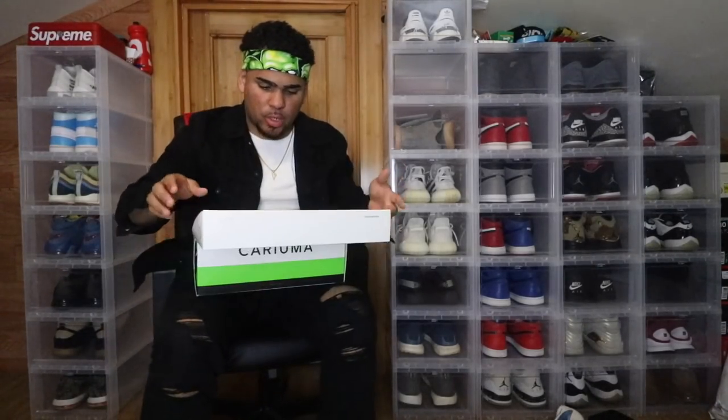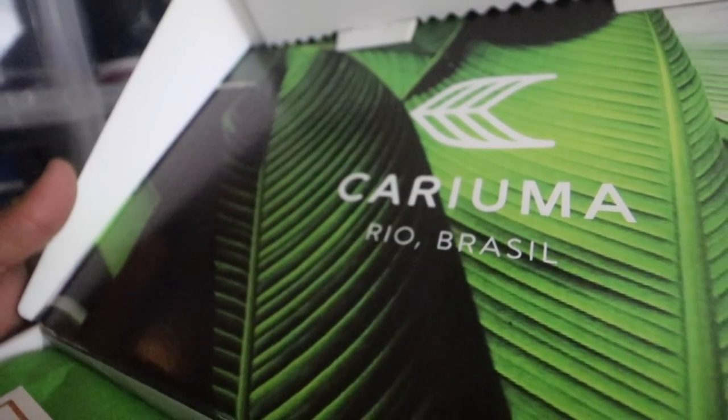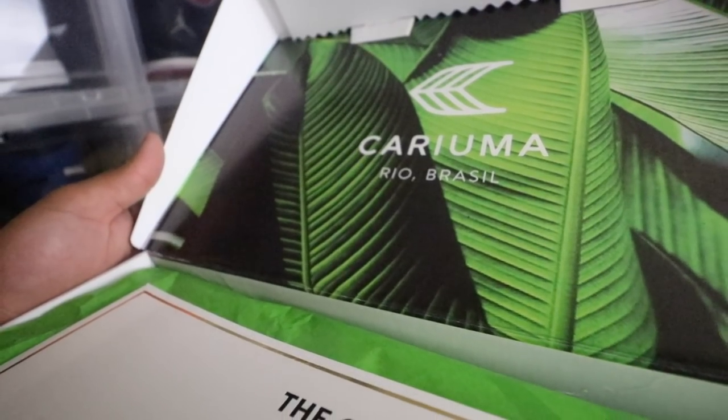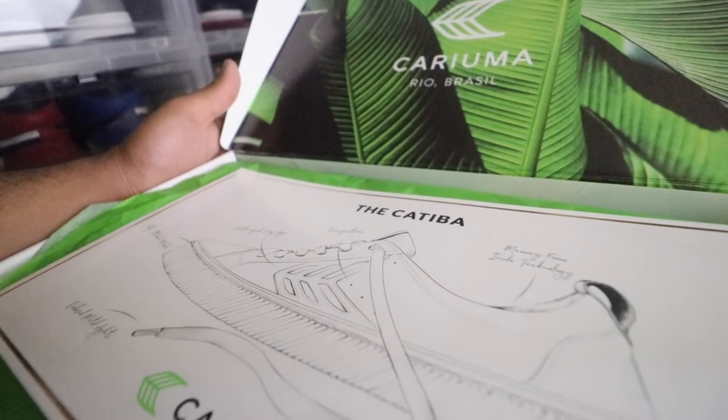When you have a brand, you kind of want to gravitate people to your work — you want people to question 'yo, what is that?' You want to intrigue them. Opening the box, we're greeted with this tropical-looking inner box — this is pretty dope. It reminds me of like a crazy tropical forest. You can almost smell the bugs and all that good stuff.